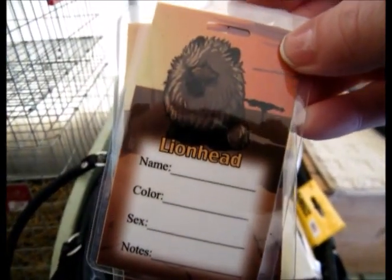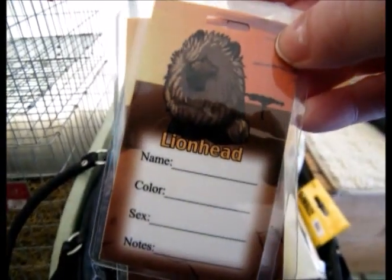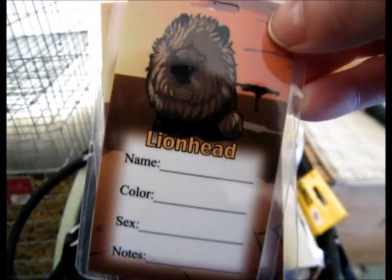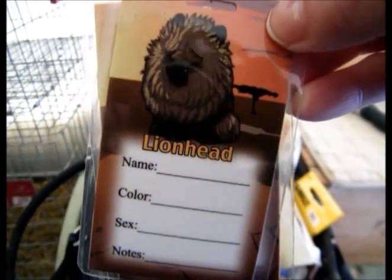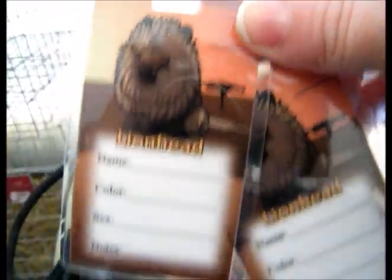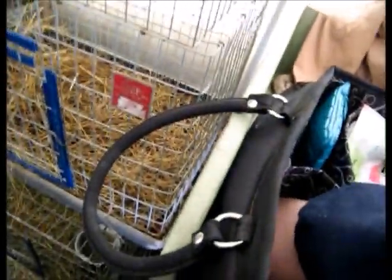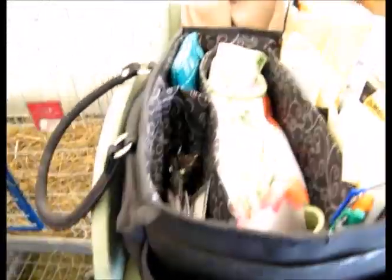I'll give a plug to Myra — she makes these cage cards. Love them. She does all kinds of breeds, and her price is ridiculously low — she really should probably raise her prices. They come laminated like this, and you just throw a luggage tag on the top, which you can also get at Walmart. You pop them right onto your cages.